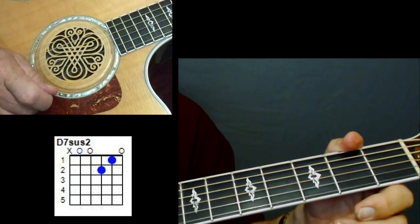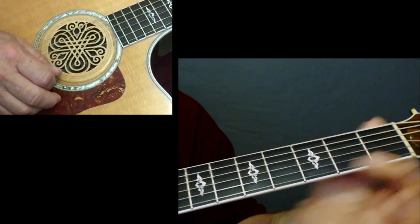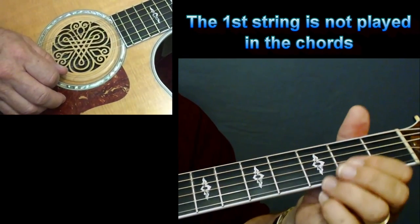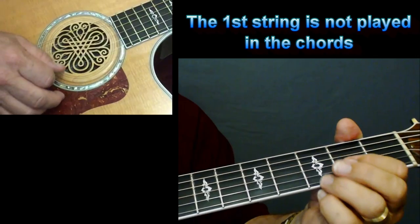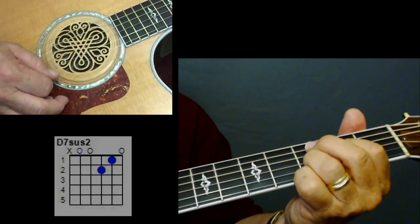Now on all of the chords — there's only three chords in here and one transition chord — none of the chords play the top string, the top sixth or first string. That top E is not played. So you've got a D suspended two.